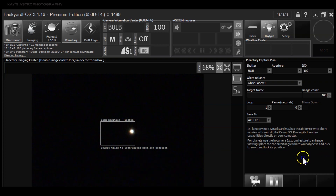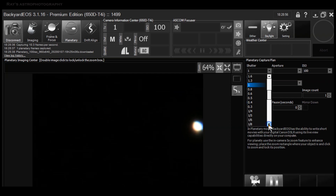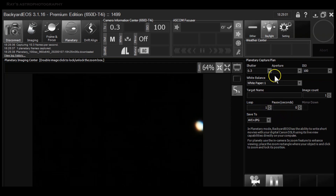Then you can reduce the shutter speed to whatever is appropriate, which is going to bring the colors out of the planets. Planets are usually bright, and unless you lower the shutter speed you don't get the colors you want to see. Venus is typically a green and red kind of color, and that's what you would like to see. Once you see that, you can click on the camera icon and capture video of the planet as well.